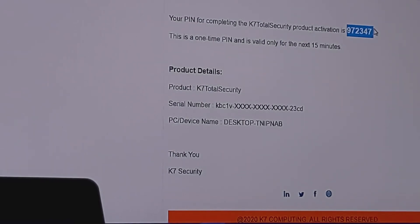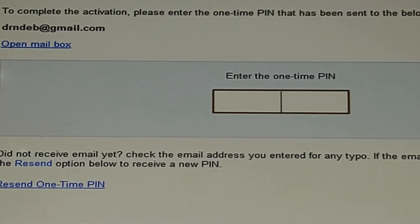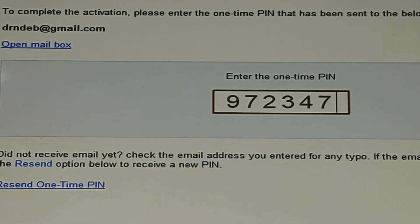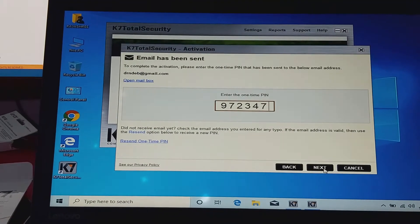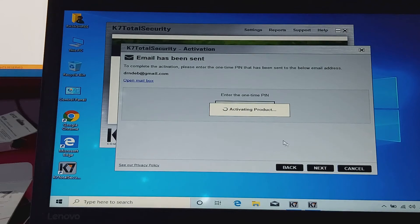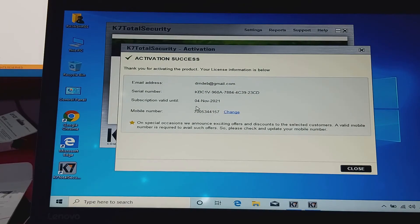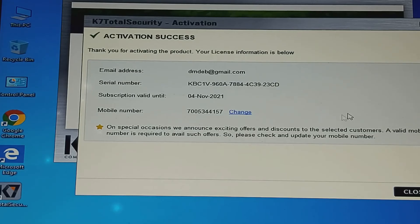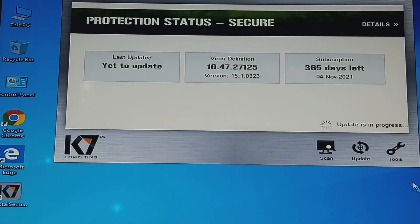Enter it and click next. You can see — activation success! Close. 365 days left. Thank you guys for watching. Don't forget to subscribe to this channel, like, comment, and share.